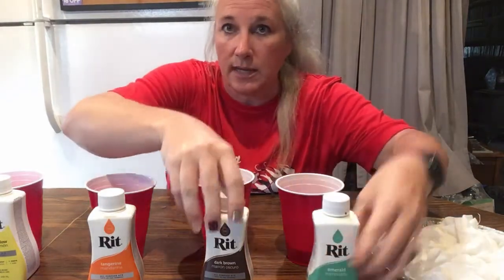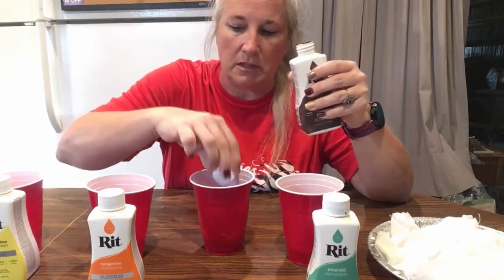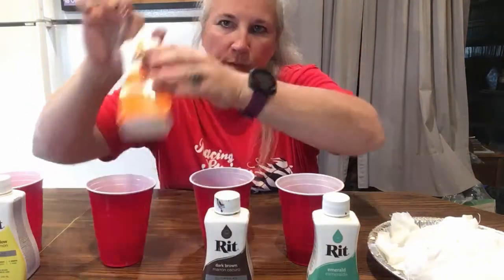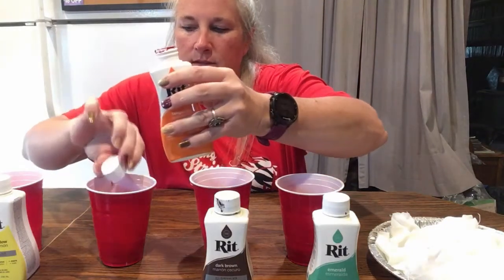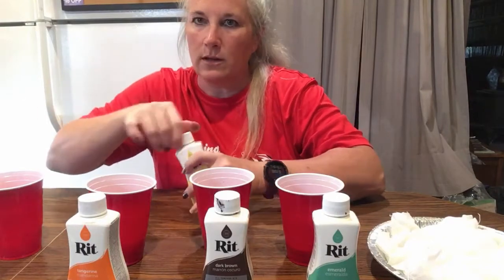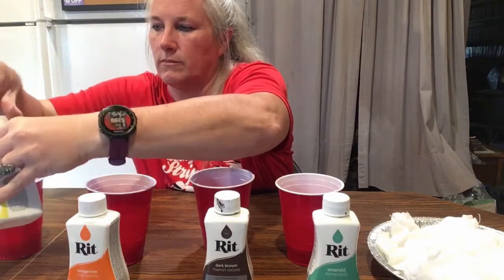Hopefully this doesn't make too much of a mess. I forgot to put down some paper to protect my table — it's a really old table, so I guess it really doesn't matter. This one's a little bit thicker, that one's really thick. I already got it on me. They say wear gloves. How boring is that to wear gloves? You're not crafting if you wear gloves, right? Since I want a lot of yellow, I'm going to do two caps of yellow. Then I need to get a spoon and mix this up.